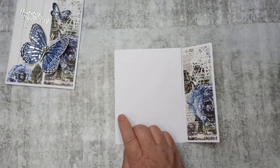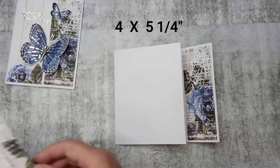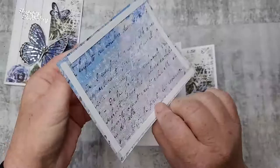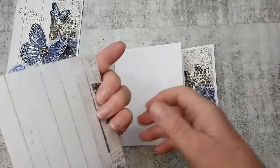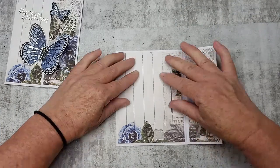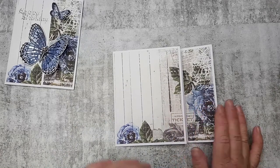This piece I've cut from the same pattern paper and it measures four by five and a quarter — just a little bit smaller. I'm going to stick that one down onto the front. This paper is beautiful — it's the new Roots and Wings collection from Uniquely Creative. I really love the blues on this one. So we've got those three pieces down.